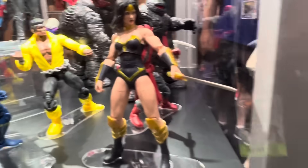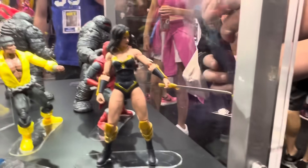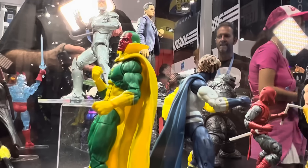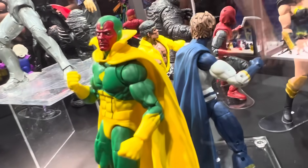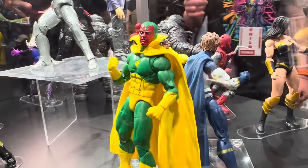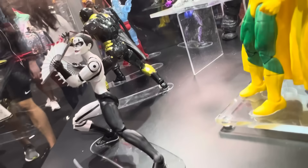I'm having a great time myself. And then we have the new Vision right here with the most articulation that they've given a Vision. I thought the Sunfire body mold was on the last one — that was pretty poseable. I thought the Sunfire body mold had the same amount of articulation. But this is the pinless Vulcan body mold and it looks a little bit cleaner. And then again, Lady Bullseye looks great.